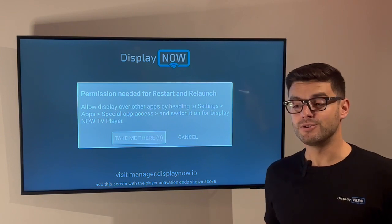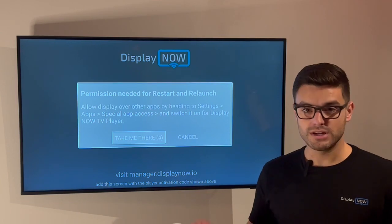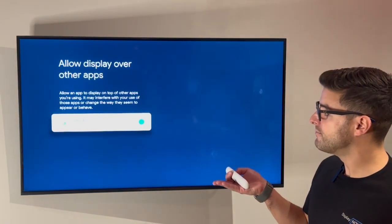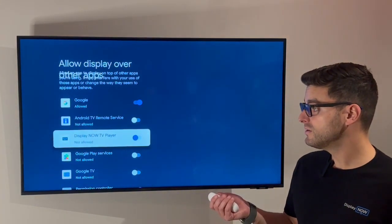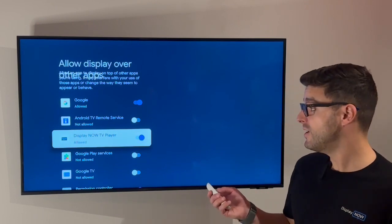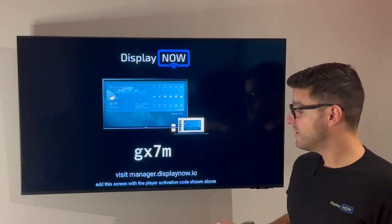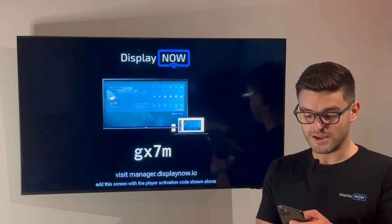That makes it seamless so that your employees and workers don't have to worry about bumbling with three different remotes to keep your signage up and running. There's also a prompt that needs additional permissions to start it back up and display over other apps, so we want to take care of that as well. Then you just hit the back button and we're back at DisplayNow TV Player. We're going to take this code, enter it into the phone and get it going.